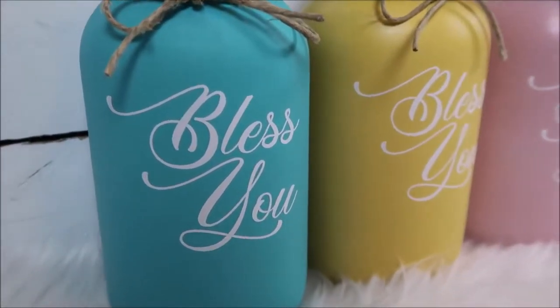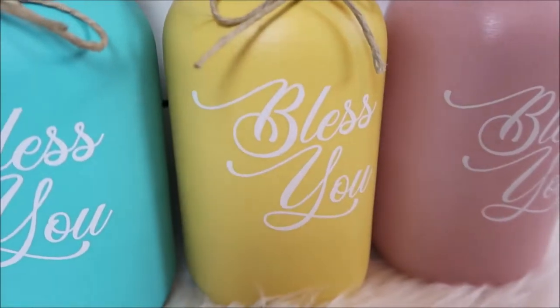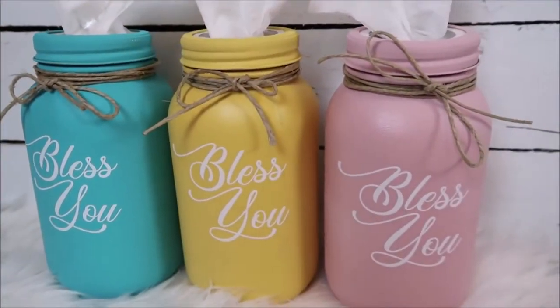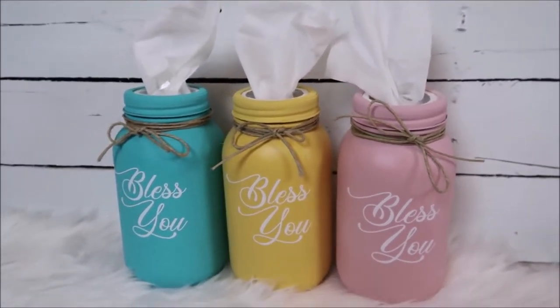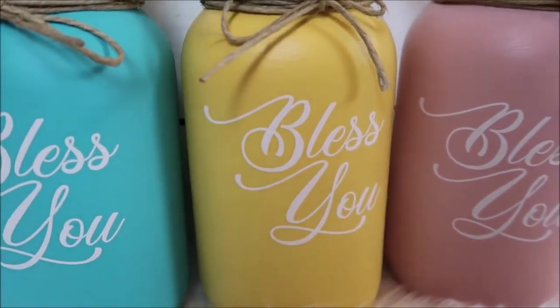Hey everyone, welcome back to my channel. Today I'm sharing how I made my Kleenex Mason Jars. These make cute decor in your house and would also make great gifts. I chose really bright colors because spring is coming up here soon. If you want to see how I made these, keep watching and subscribe if you are new to my channel.